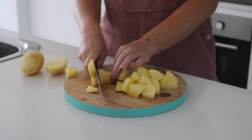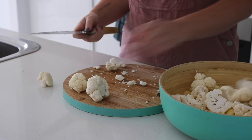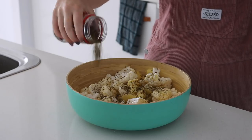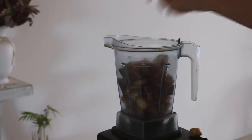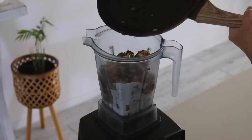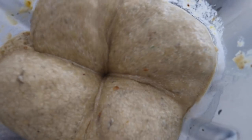For lunch number three we are making a creamy cauliflower and potato soup. I chopped up some cauliflower and potato, tossed them with olive oil and Italian herbs, and roasted them in the oven until nice and crispy. I then put them into my Vitamix and added coconut cream, cooked garlic, spring onion, water, veggie stock, salt, and nutritional yeast.